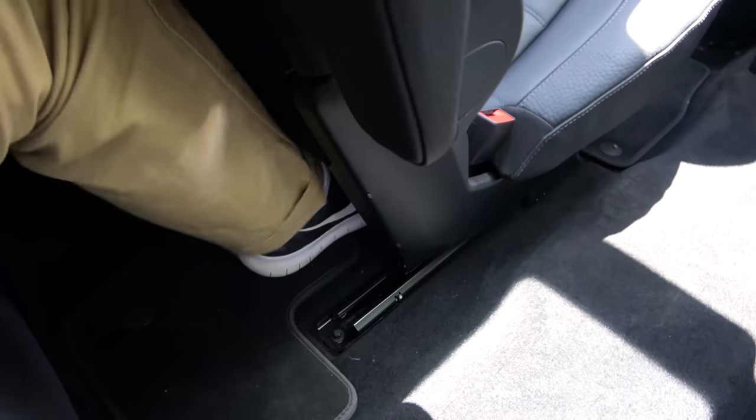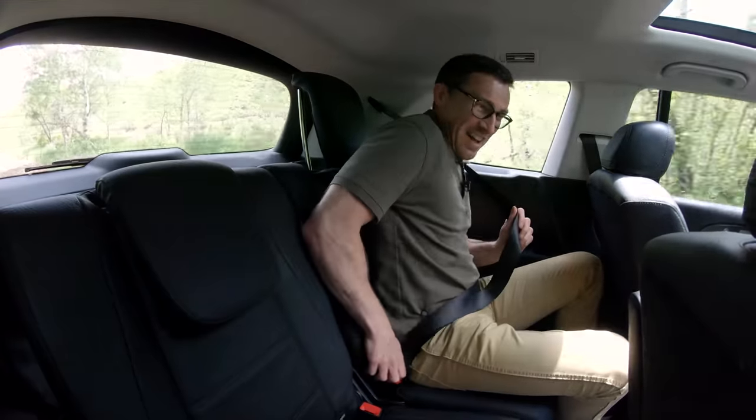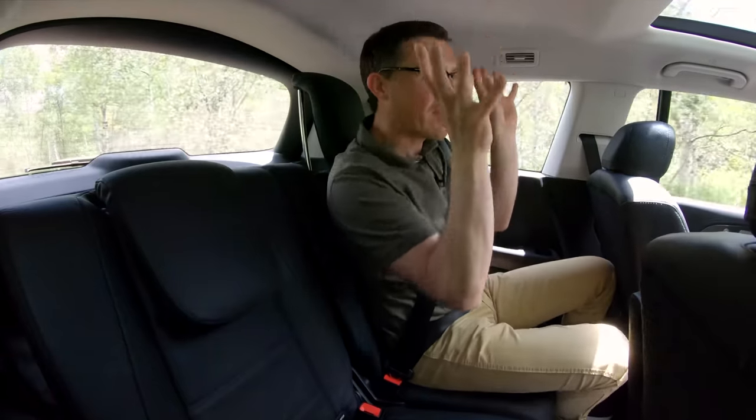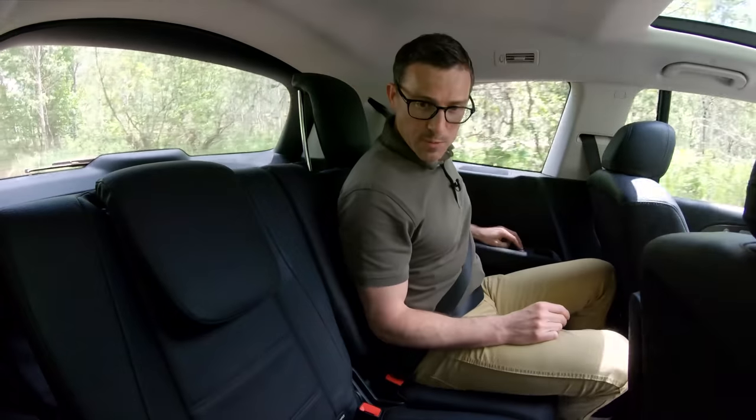Mercedes has tried to make this car as roomy in the back as possible. People over six foot will be okay in the very back, and the floor is fairly flat. You also have the largest panoramic glass roof fitted to any production car, apparently. One small complaint: in a BMW X7 there's an extra portion of glass which makes it feel a bit lighter in the very back. In total this car has 11 USB charging points.